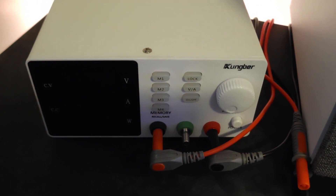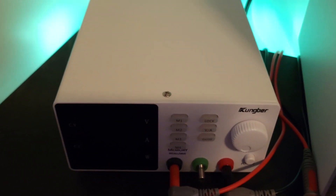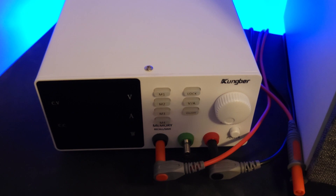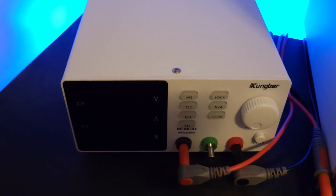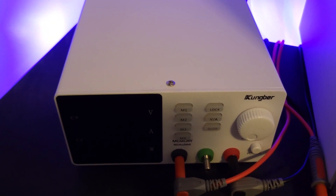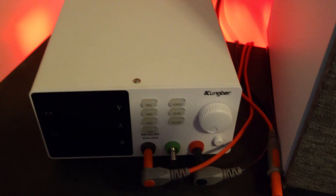Hello everybody, it's Noah. Today I'm going to be doing a review of the Kung Brewer DC power supply. The version I have in front of me here right now is in white, and I have the 30 volt 5 amp version, but they do have alternatively a 30 volt 10 amp, 60 volt 5 amp, and a 120 volt 3 amp, and you can get these in black also if you prefer.